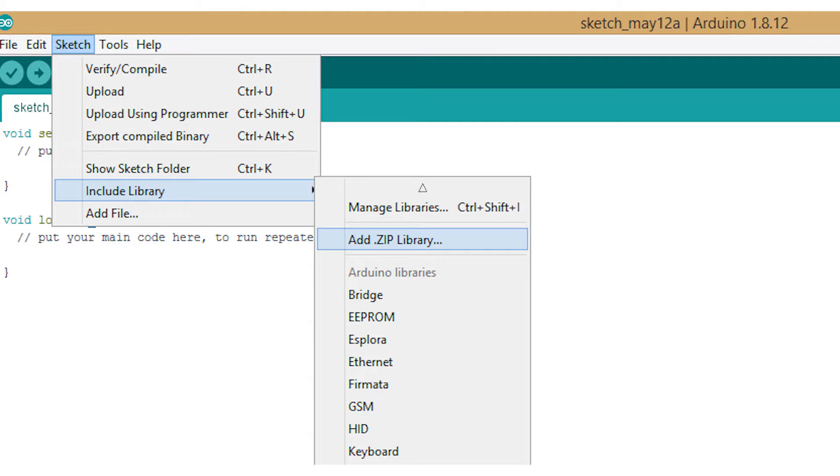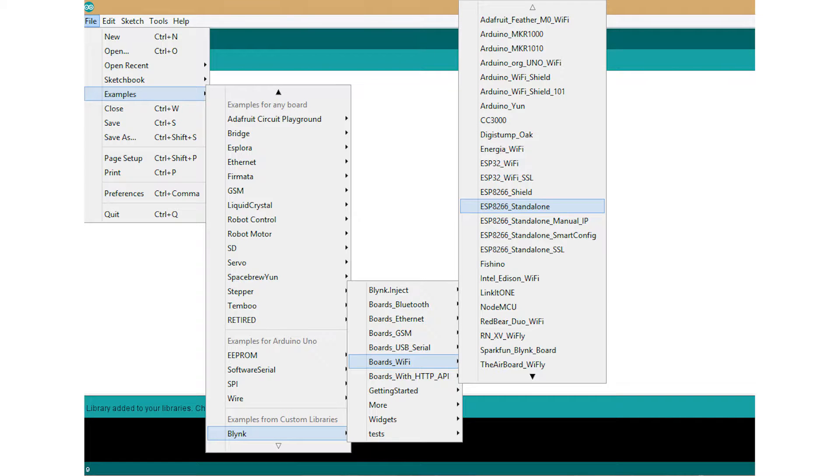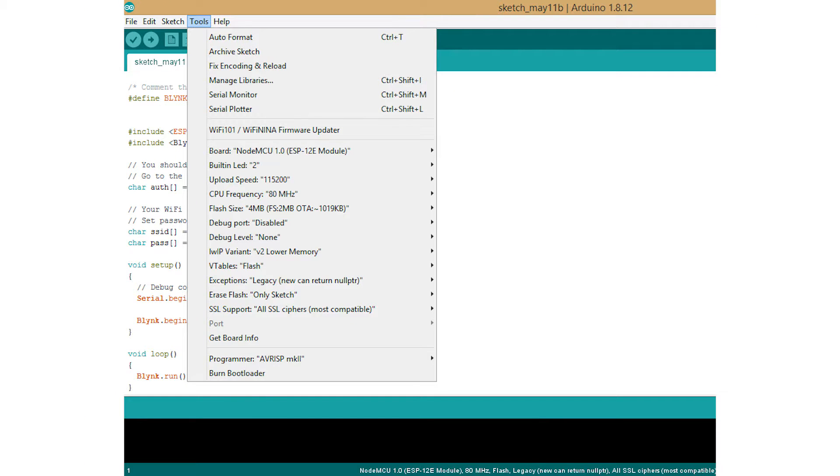To install the Blynk library in your Arduino IDE, go to Sketch > Include Library > Add .zip Library, navigate to where you downloaded the Blynk library, and add it. Next, go to File > Examples > Blynk > Boards_WiFi and select ESP8266_Standalone. Open that sketch and upload it to your NodeMCU board.